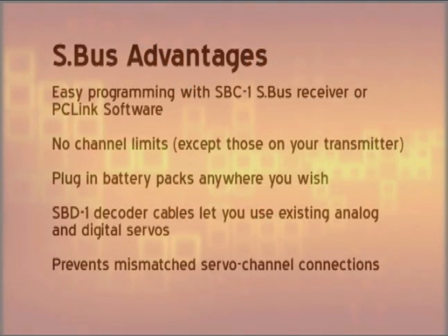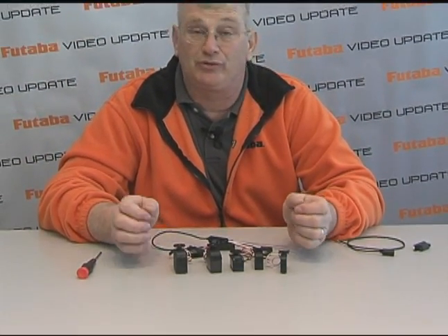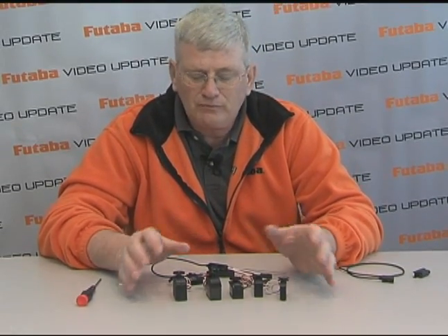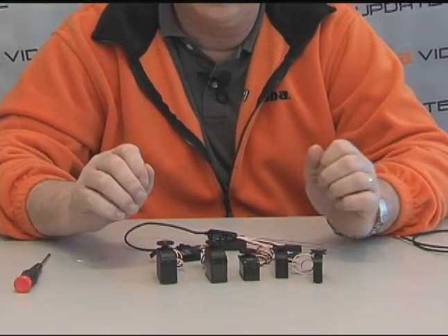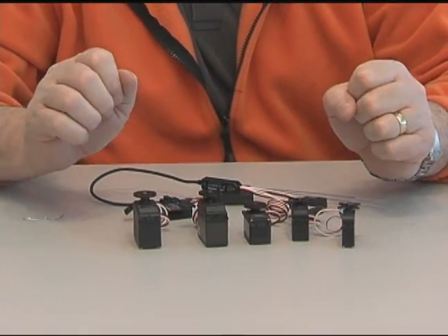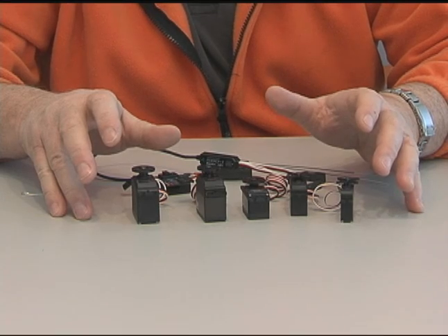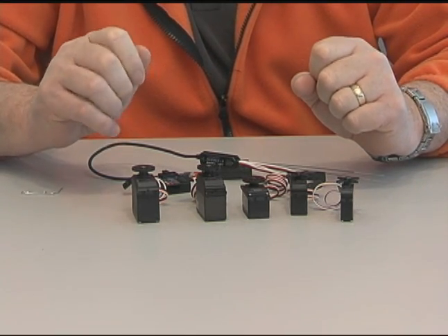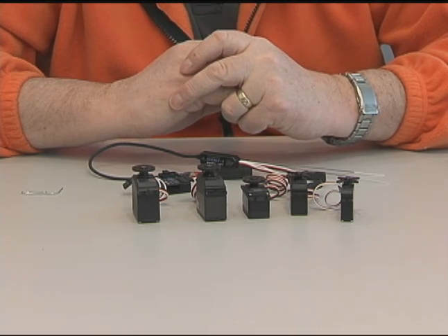In this S-Bus system, we also have a piece of software called PC Link for the S-Bus. That will allow you to adjust the parameters — everything from neutral to endpoints to speed, and even turn one of these S-Bus servos into a retract servo or a normal servo. Almost any parameter you can think of can be programmed using a PC, the CIU2 USB interface, and one of the S-Bus servos. You can take a very basic transmitter and do some really neat stuff. I'm going to show you how to control a turbine aircraft with our S-Bus system using only an 8-channel transmitter. Let's move over and take a look at our little technology demonstrator model.